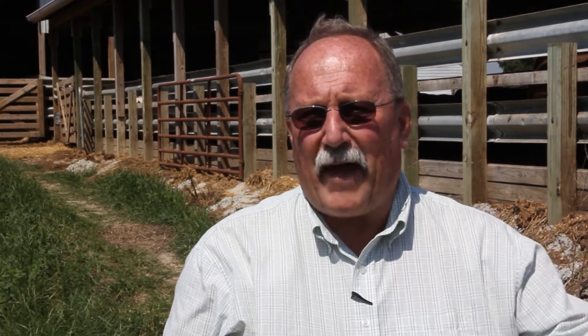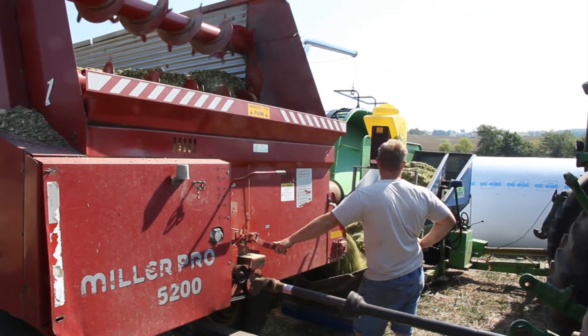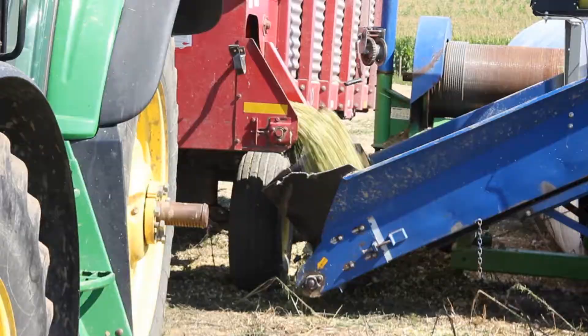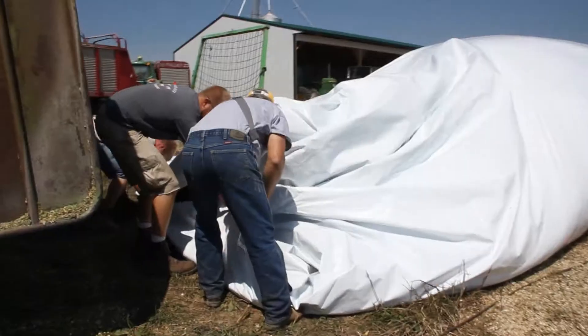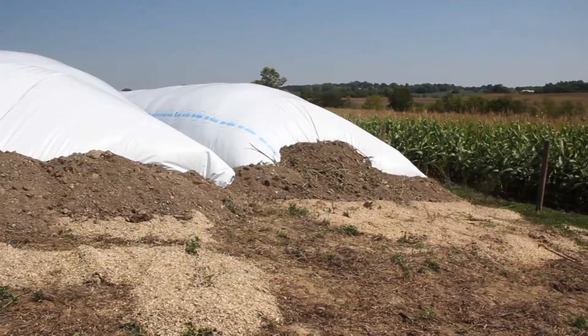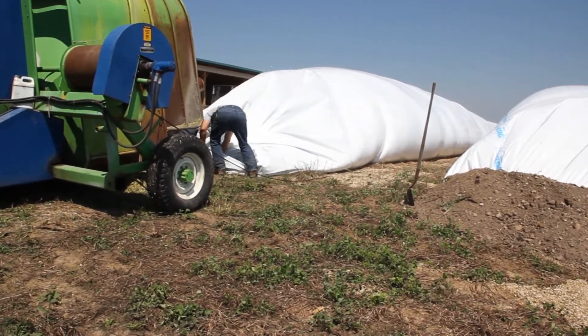The ag bag system, or the bagging system for fermenting corn silage, came about several years ago and it's an excellent option for people who don't have silos. Basically, you can put down a bag any place that you've got the space. If you've got gravel, that would provide a solid surface for when it's fed out, but it's really not necessary — it can be put on any vacant area. The silage is brought to the bag, bagged there, forced in with the bagger process, sealed up, and allowed to ferment. We know guys that have stored this silage for as long as two years before they fed it.